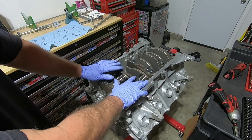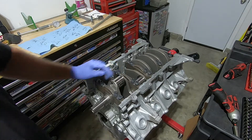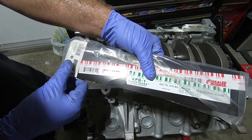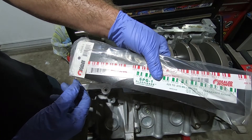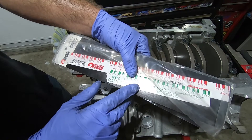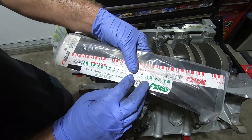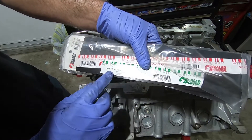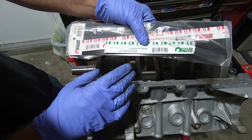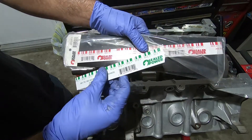Before I move on, I'm going to pull one of these main caps out and use PlastiGauge to see how close it is to our actual measurements. Here's some PlastiGauge — this is Sealed Power, part number SPGR-1. It comes in different colors: the green measures from 0.025 to 0.76 millimeter, which in inches is 1,000th to 3,000th. Since we're a little over 2,000ths from our earlier measuring, we're going to use the green. The red is for 2,000ths to 6,000ths, so we don't need that.